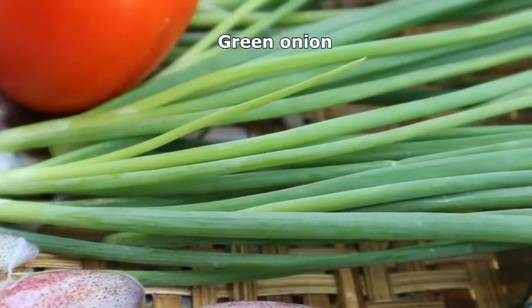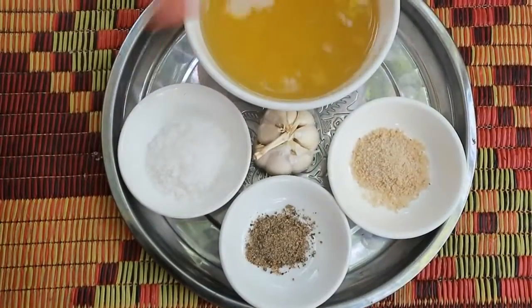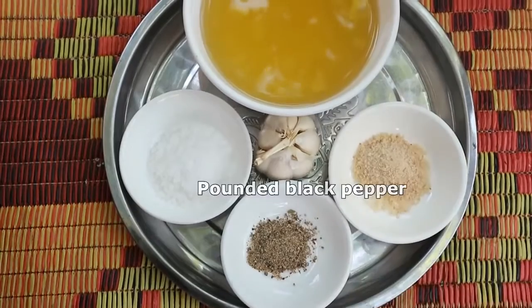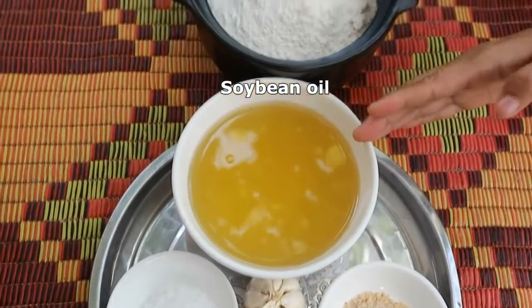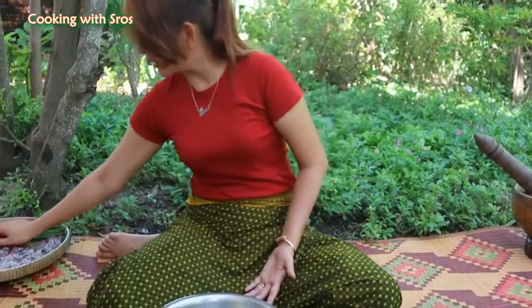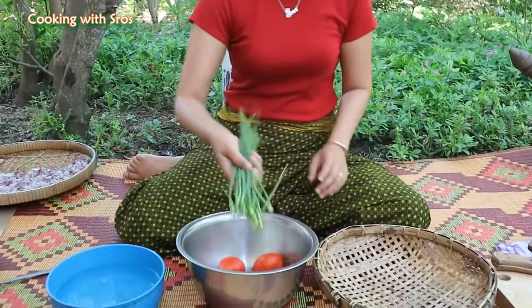The ingredients are: tomato, green onion, salt, palm black pepper, chicken powder, garlic, soybean oil, and crispy flour.